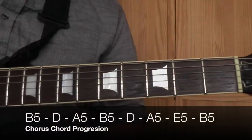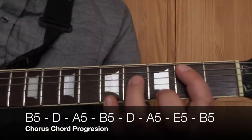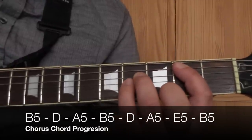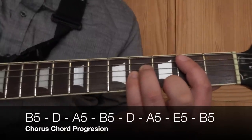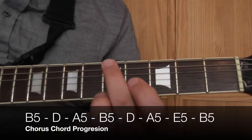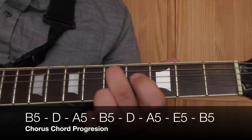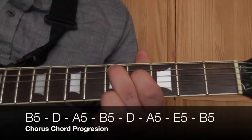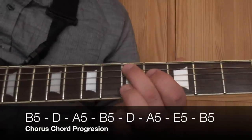So the very first chord in the chorus is a B5 or B power chord. Take your first finger and place it on the A string on the 2nd fret, put your 3rd finger on the D string on the 4th fret and your little finger on the G string on the 4th fret, and only play the strings you're fretting. You've got this driving rhythm. And the next chord - take your 2nd finger and place it on the 5th fret on the A string, and your 1st finger on the D string on the 4th fret, and just play those two strings.